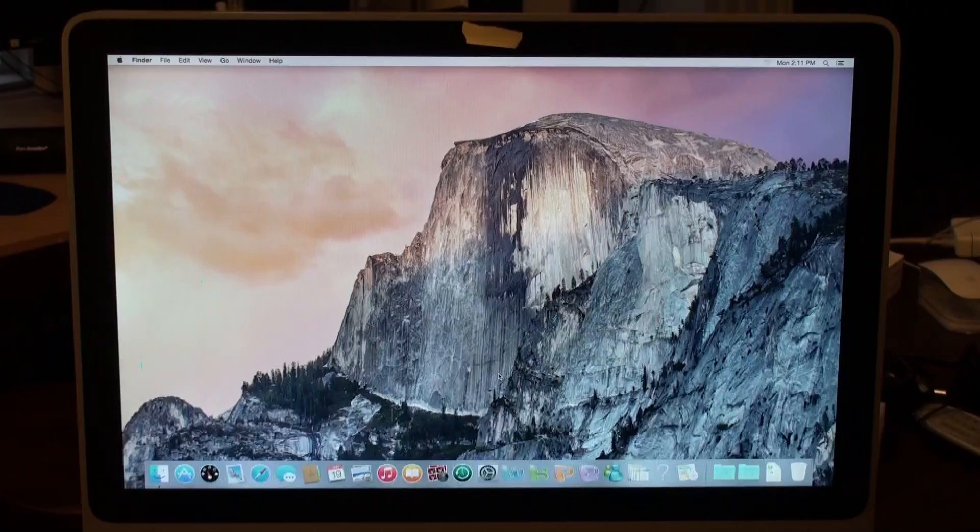Down to a minute. Fresh install of Yosemite — we're done.